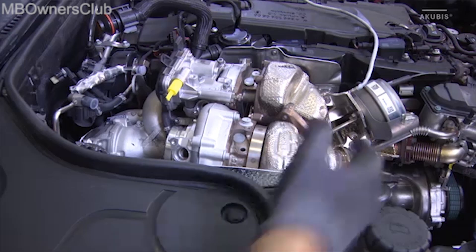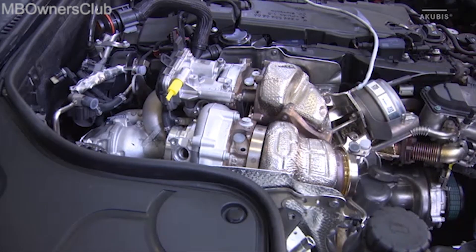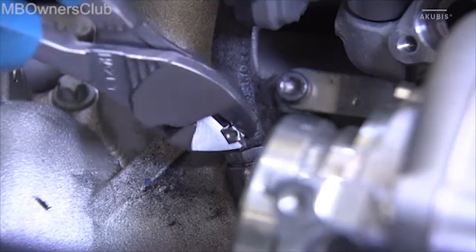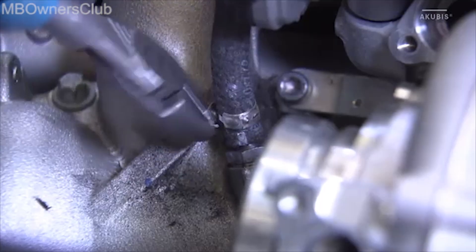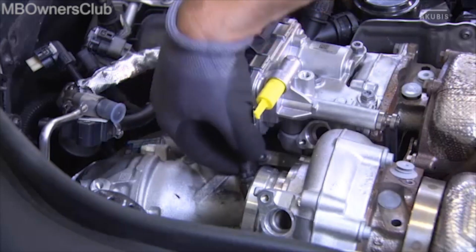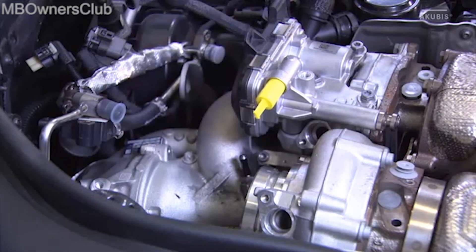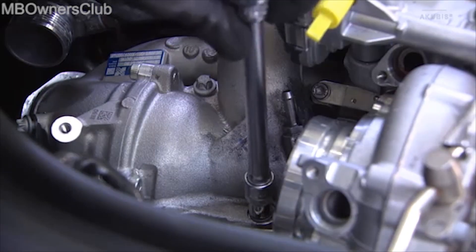Remove the sealing ring from the front of the turbocharger and undo the pressure line clamp to the pressure sensor. Both must be renewed when reinstalling. Then remove the pressure line from the turbocharger. As a last step, remove the two screws on the coolant line.